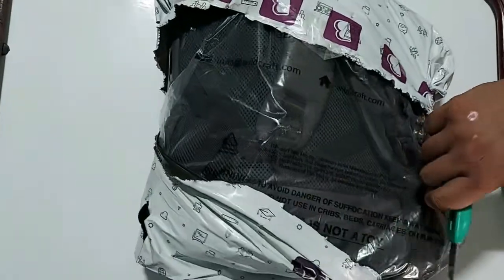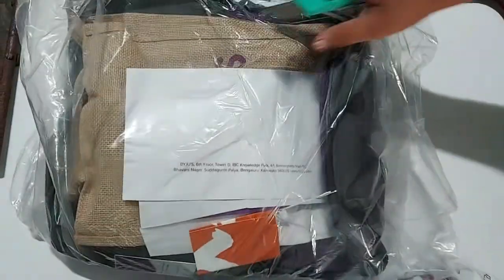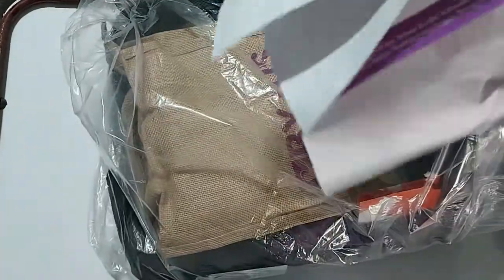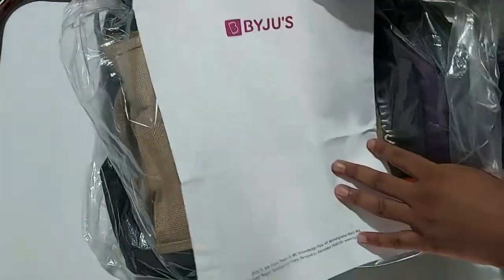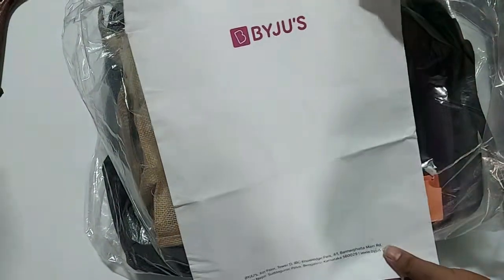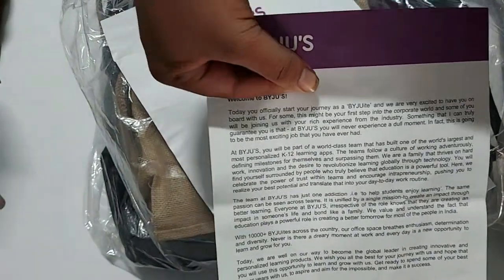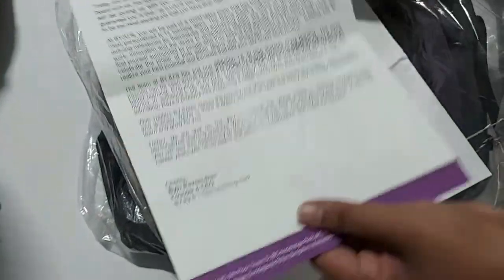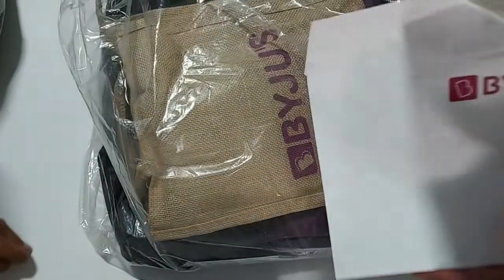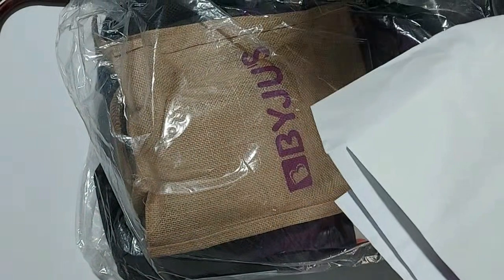I can see there's a bag and a bobo bag as well. There are some letters — I think it's a welcoming letter. You can see the address is for Bengaluru. It's a welcoming letter from the BYJU'S CEO.